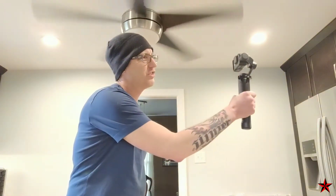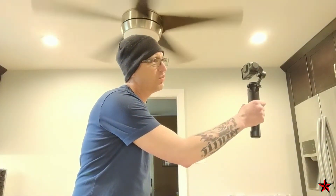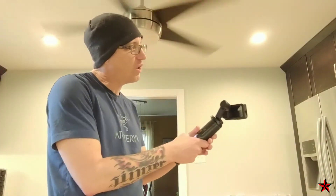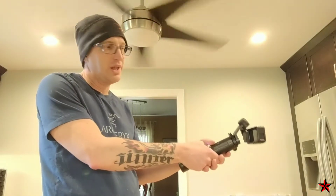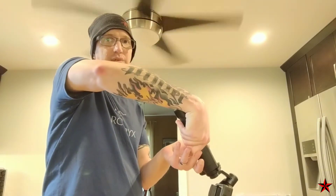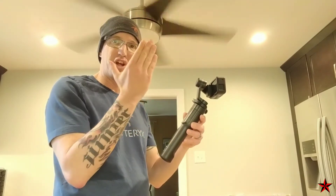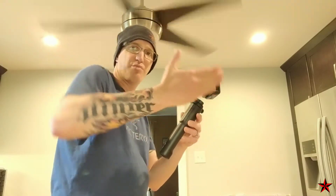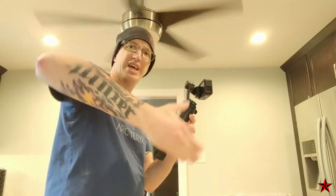If you're used to using a stick for vlogging, you usually think of holding it straight up and down — that is not correct for a gimbal. To use a gimbal properly, you never want to hold it that way. Basically you're going to want to hold your gimbal either horizontally or angled down — think of it as 30 to 45 degrees to horizontal. That gives you the range of motion available to you at all times.